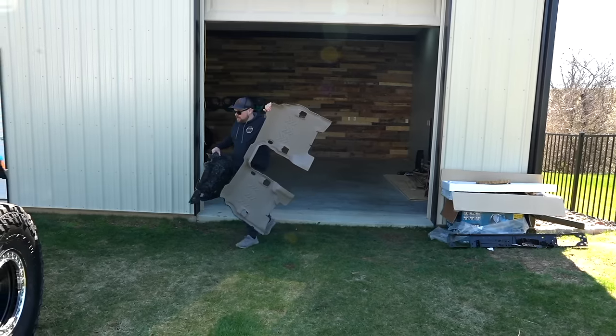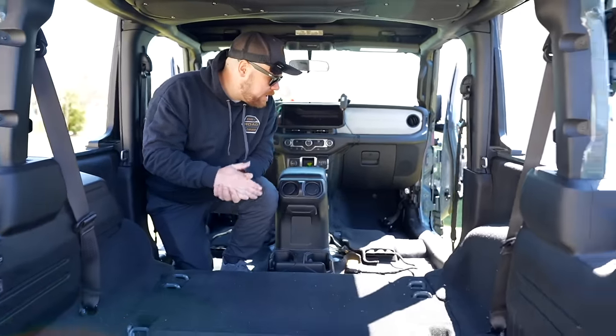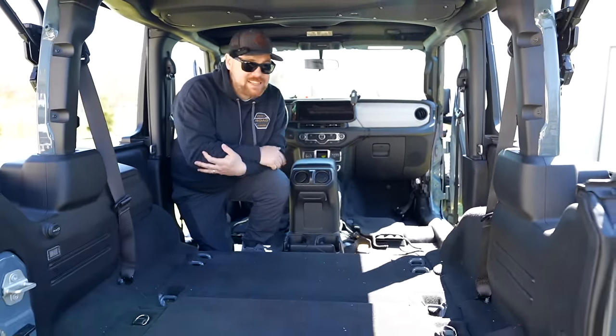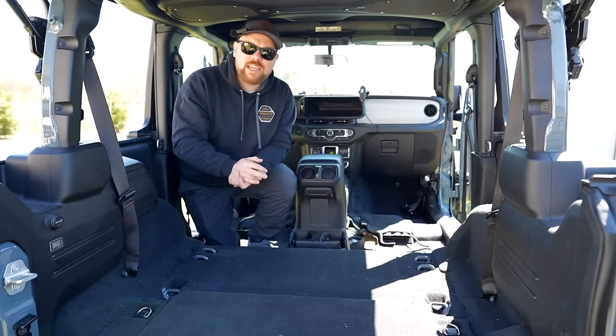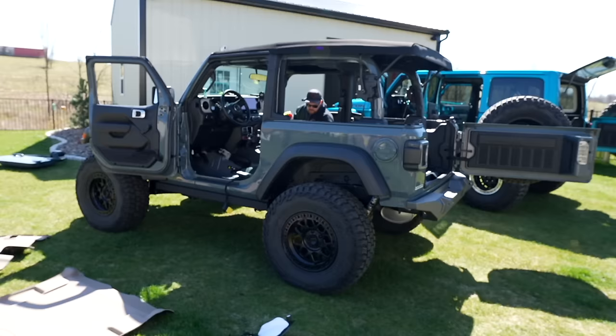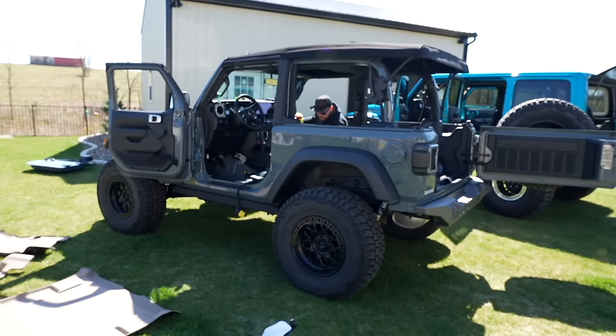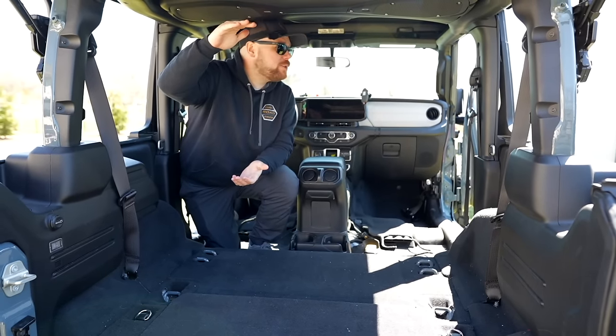We're in Ryan's Jeep here, and as you can tell, we've already got the seats removed - four bolts and a wiring connector we decided to pull off. We did disconnect the battery, and this is not a necessary step of this installation, but we figured to show you guys on camera how easy it is to do this. Ryan always takes the top and doors off, and even when it's raining he keeps them off. He'll throw just the safari top on, but with that you still get water in the vehicle.